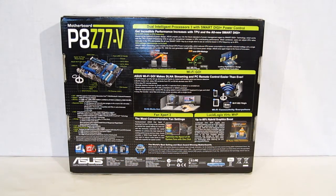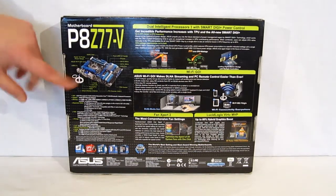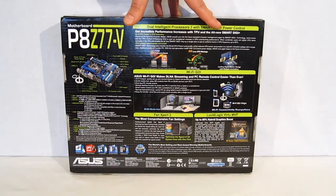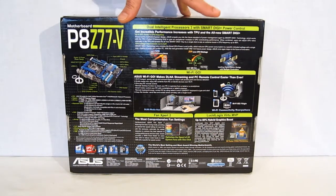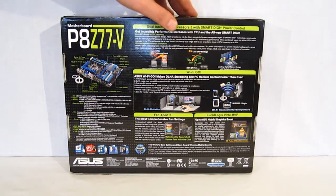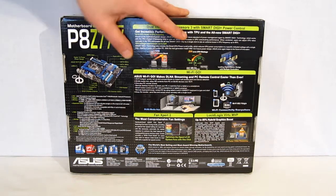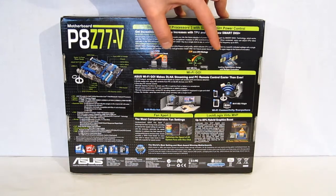Moving along to the back of the box, we get a closer look at some of the features, including a look at the board itself with the Wi-Fi antenna. Dual intelligent processors with Smart Digi Plus power control — two separate processing units, one for overclocking, one for energy savings. Both can be controlled through a switch on the board itself or through AI Suite 2. The TPU has two distinct one-click options: one for a standard overclock, one for an extreme overclock. EPU allows you to set a target power usage and it will clock everything down accordingly.